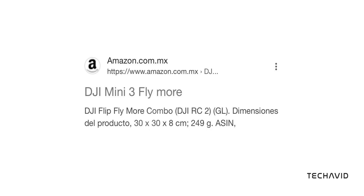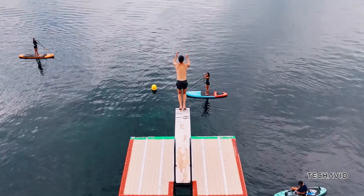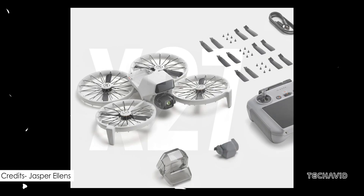And the weight — coming in at just 249 grams, the Flip fits into DJI's sub-250 gram lineup, meaning fewer restrictions for recreational pilots in many regions. It's all about convenience and capability in one neat package.